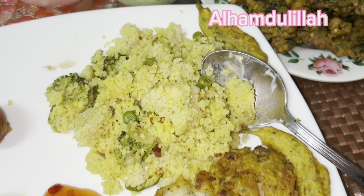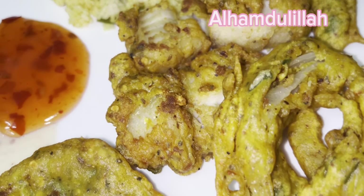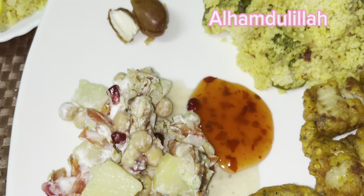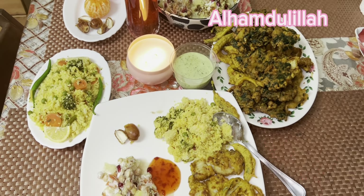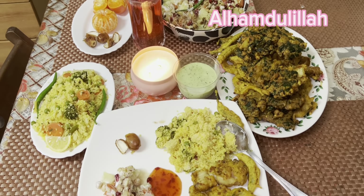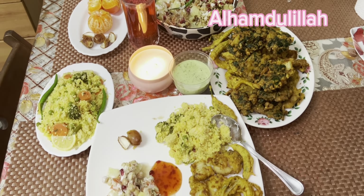آخری بات - پاکستان میں کل آٹھ فروری کو الیکشن ڈے ہے تو آپ لوگ پلیز اپنا ووٹ ضرور کاسٹ کریں تاکہ ہمارے ملک میں اچھا لیڈر آئے۔ آج کی ویڈیو یہی تھی - اگر آپ کو پسند آئی تو چینل سبسکرائب کریں۔ اللہ حافظ۔